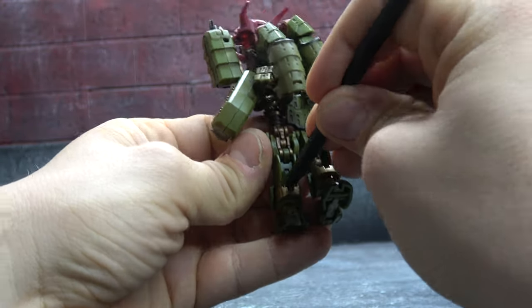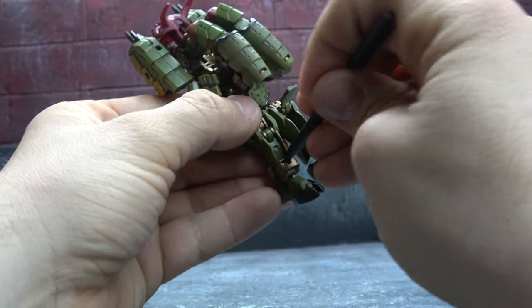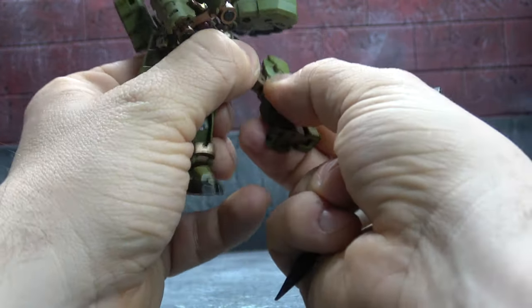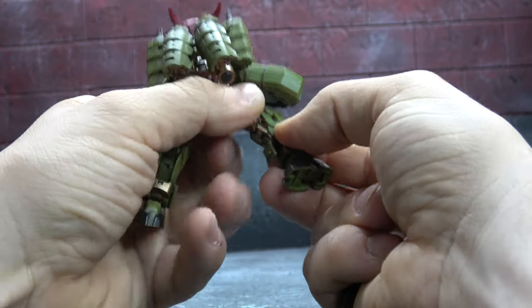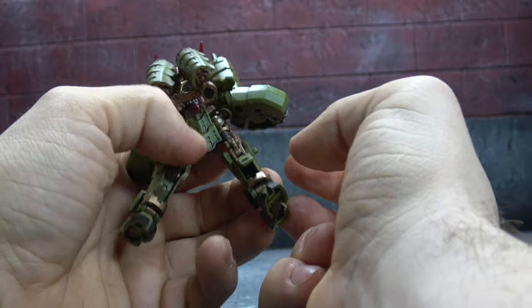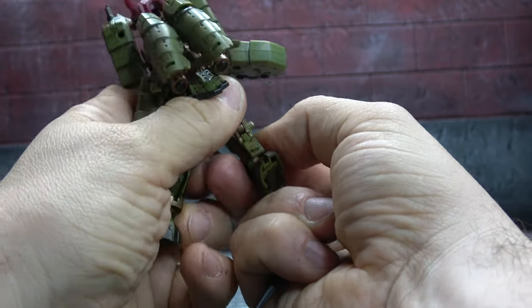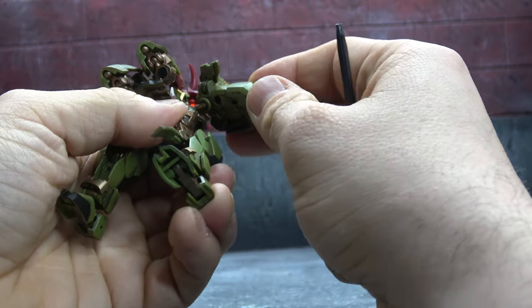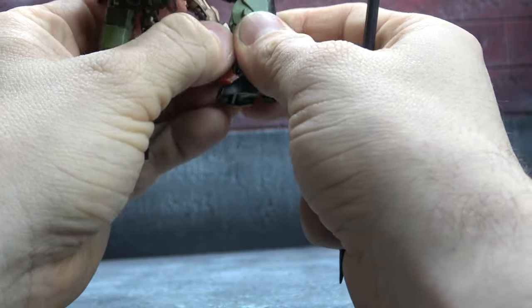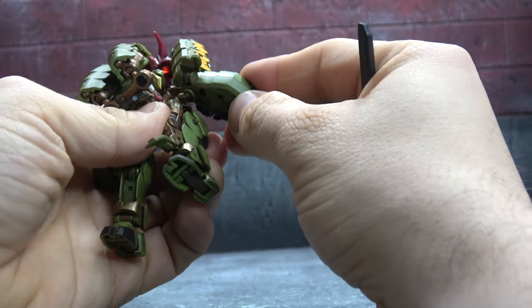Carefully untab the flaps on the back of each leg. Spin the thighs 180 degrees and spin the lower legs 180. Then combiner-wars-style fold the leg down on a double hinge — bit of a tight tolerance so use caution. There it is. Bring this side saddle section in and tab it into place.